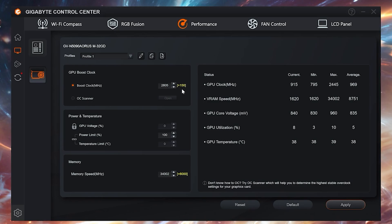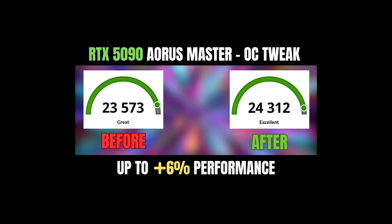Keep in mind that in all those tests I had my overclocking settings applied — plus 150MHz on the core and plus 6000MHz on the memory. If you want to learn more about how I did that, watch the full guide linked in the suggested video.